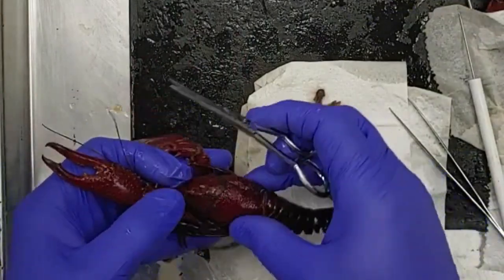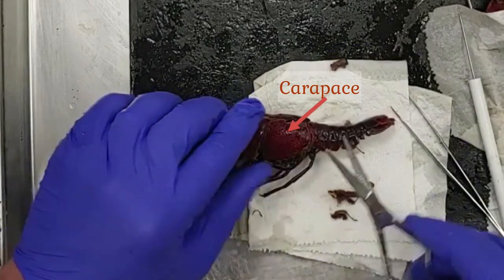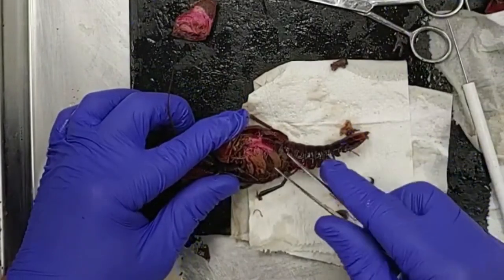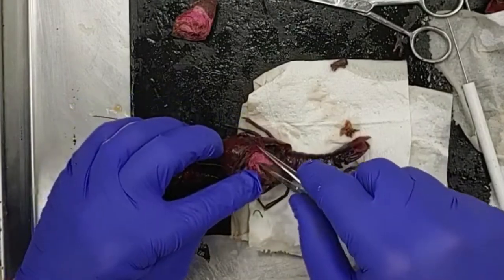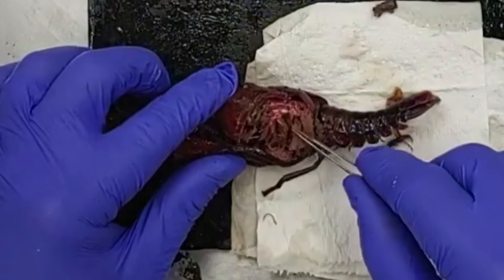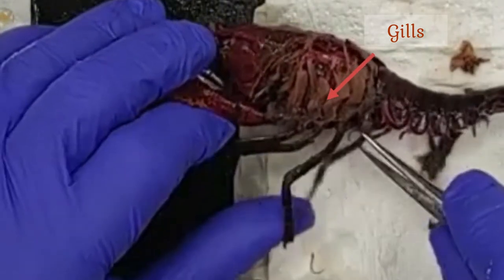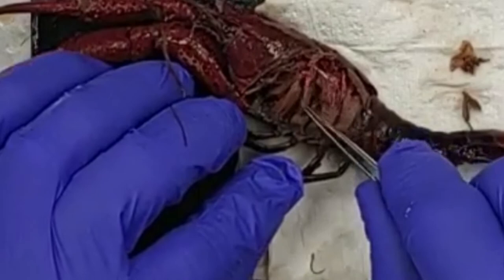Now we're going to take a look at the gills. The gills are hidden underneath the carapace, which is the exoskeleton of the head projecting backwards to cover the thorax. The carapace protects the delicate feathery structures of the gills and creates channels through which water can flow and circulate around the gills constantly. We'll pull away the latex from the circulatory system injection so we can see the delicate feathery gills. Each gill is associated with one of the appendages — there's an internal branch of the gills hidden underneath the carapace that you won't see unless you pull it back.